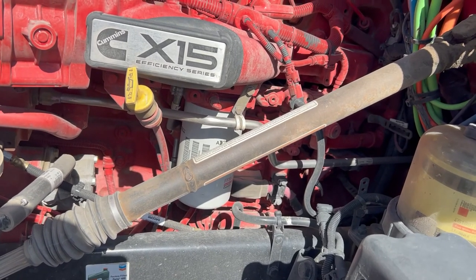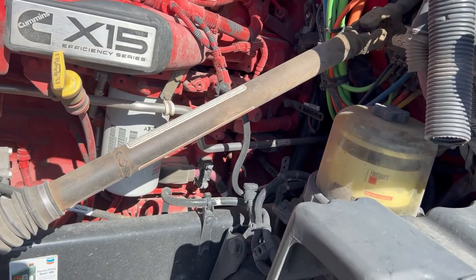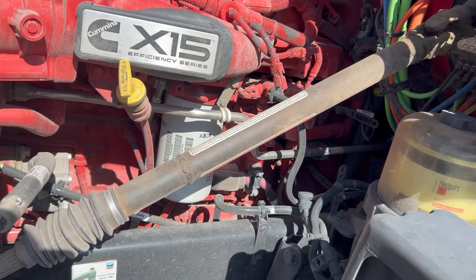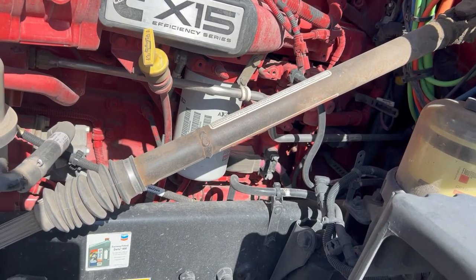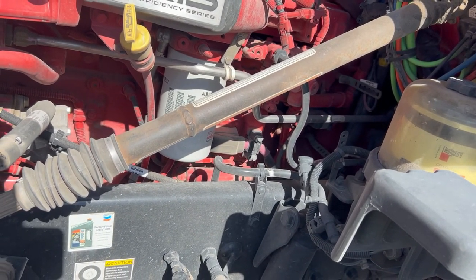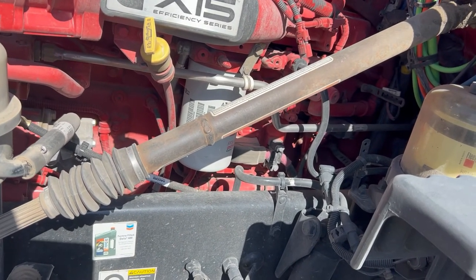What I want to share is what to look out for so that maybe it doesn't happen to you. For me, what it ended up being is I got an SCR fault code on my dash. When I saw that, I called my company's roadside service.